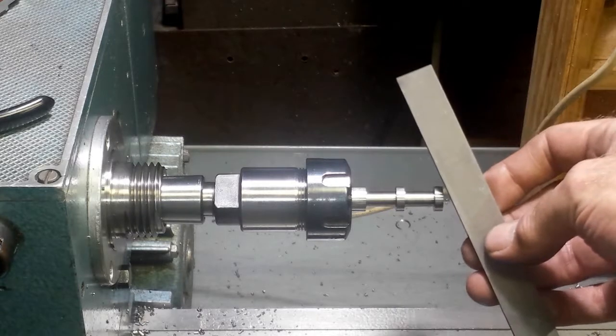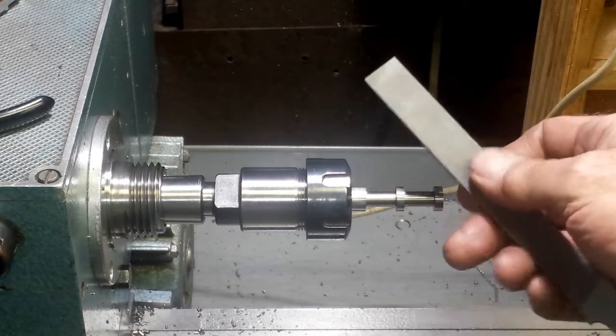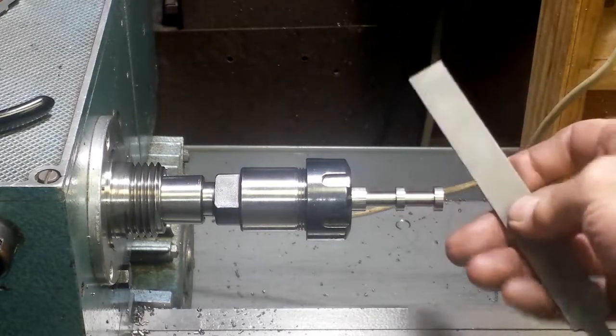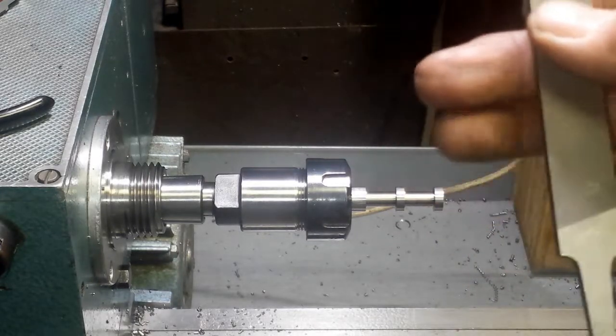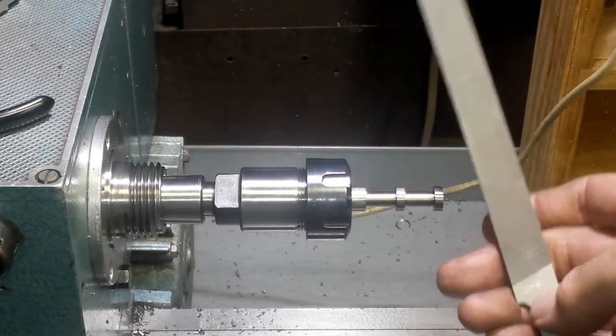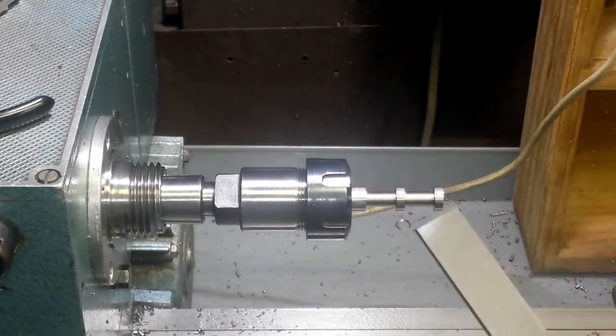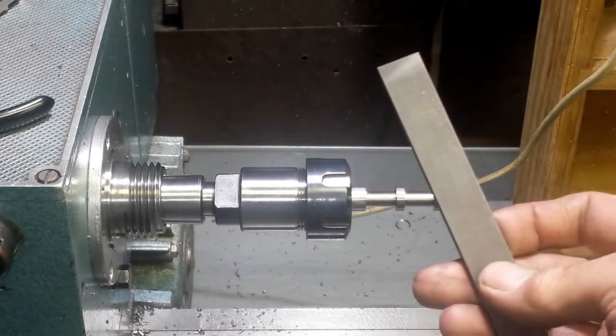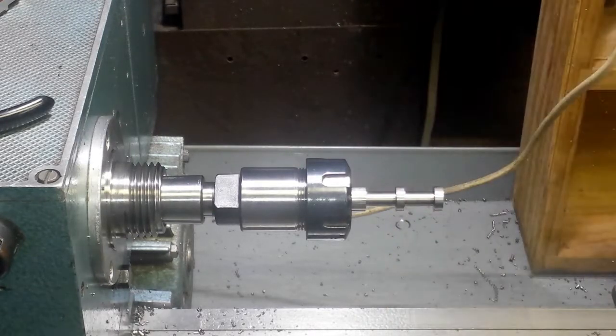I use a lot of files, and just as an aside, this is a wonderful file — a Valtorbe file. It's a Swiss designation of cut grade. The higher the numbers, the finer the file. This one's very fine. It's flat, it's sharp — great file. I'm just going to gently rub this file across those surfaces, keeping them flat, and then take it out of the lathe.